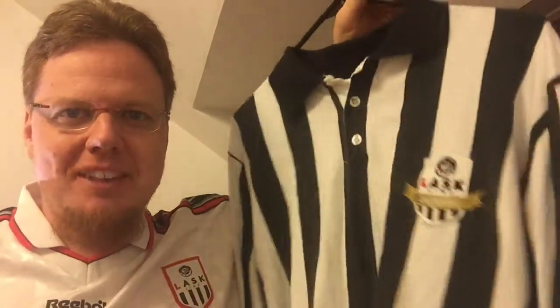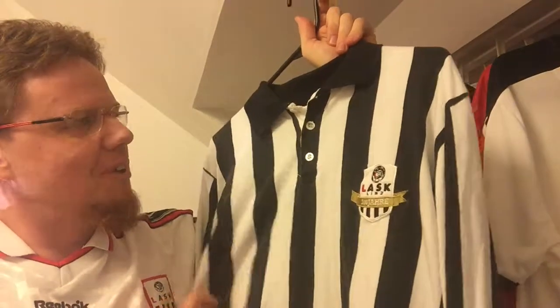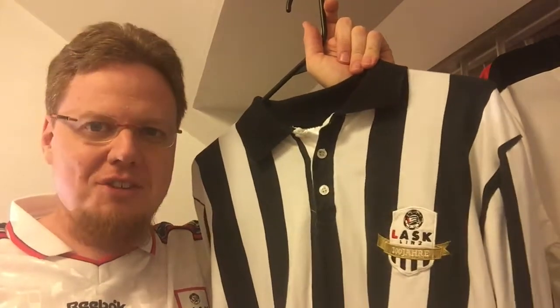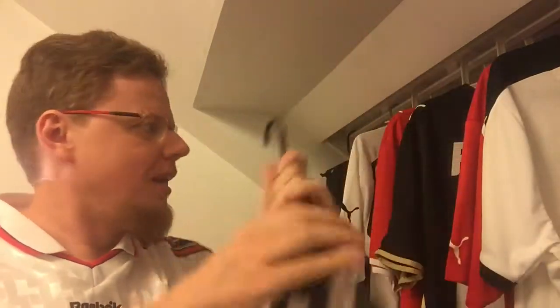But yeah, this is the first jersey that LASK ever wore — absolutely gorgeous. It's almost my go-to jersey for LASK, especially when it's cold, because it's very comfortable to wear being cotton. Nothing against polyester shirts, but there's something very special about this one.